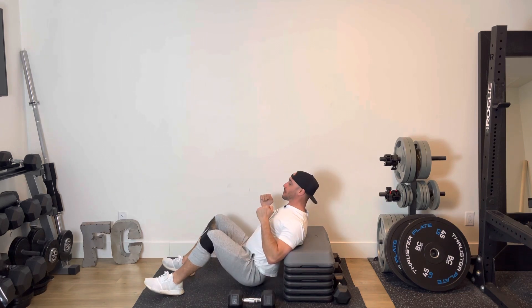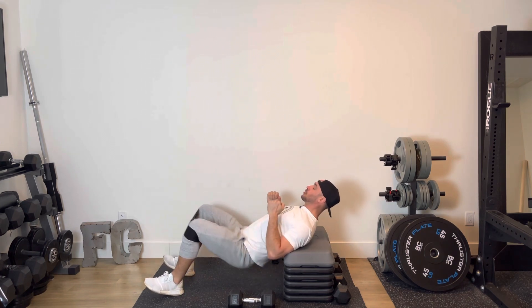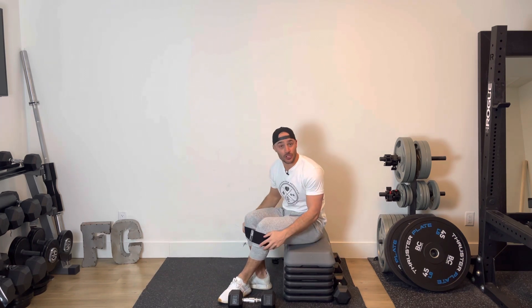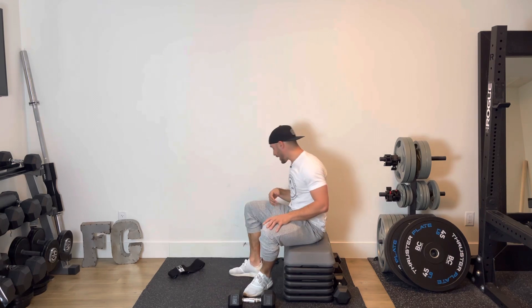Once I'm done my reps with the dumbbell, I'm going to perform the same exercise but without — one, two, three, four, up and down, just like so. Again, if you don't have the mini band, perform the dumbbell hip thrusts using your dumbbell and then perform bodyweight after.